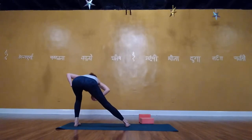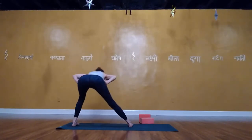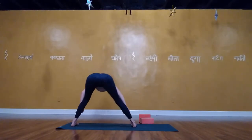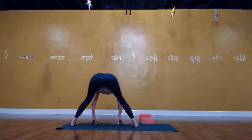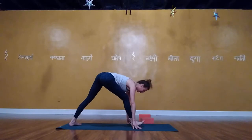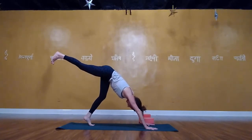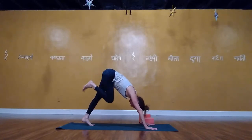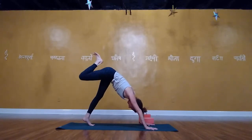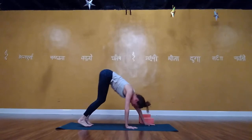Notice: left wrist under shoulder — very important. Left knee under left hip — very important. Squeeze your glutes, press hips a little forward, draw the front body in. Right hand can stay up or on your hip as you lift the right leg up. Exhale: knee to belly, and extend. Knee to belly, and extend. Knee to belly, and extend. Step the right foot forward, rise up to the left side of your mat. Right foot in, squat.